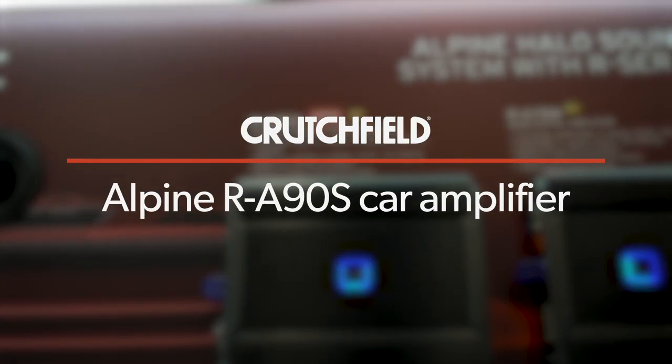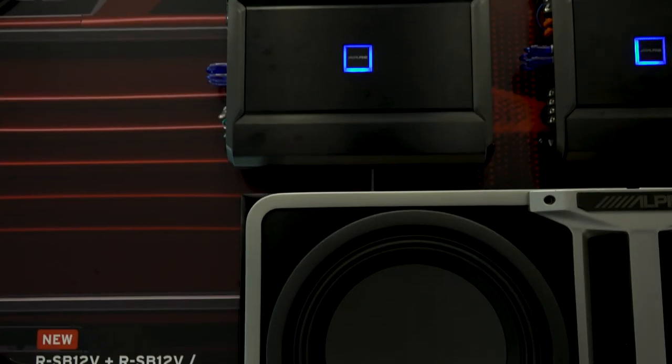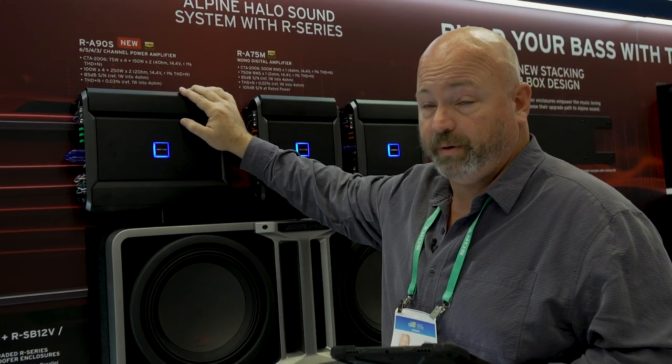It is a six-channel amplifier. Actually, you can configure it to be several different things: a six-channel amplifier, five channels, four channels, or three channels.